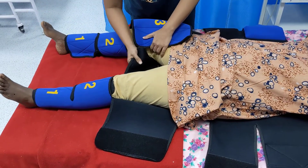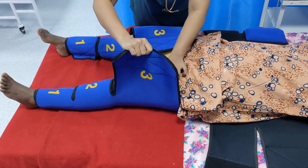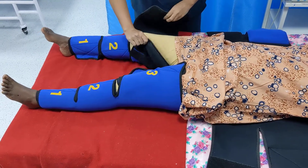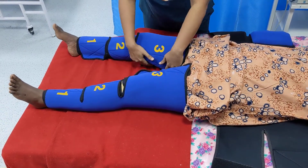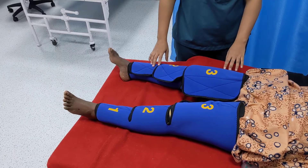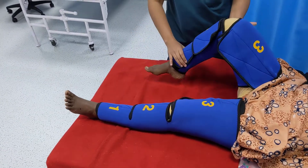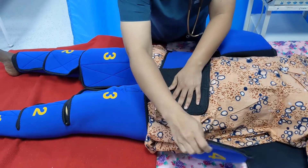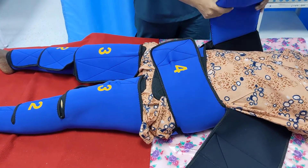Now apply the third segment, and again check whether it is adequately tightened. After application of the second and third segments, ensure that the patient's knee can be easily flexed. Then apply segment 4 on the pelvis, and finally segment 6.